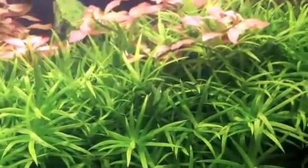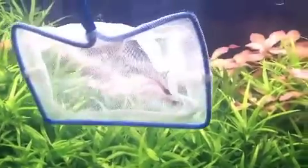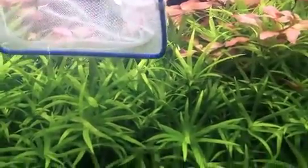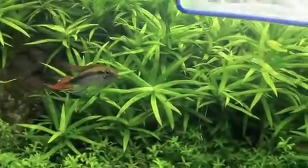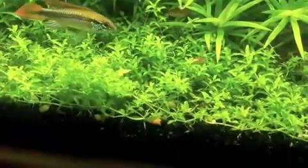It's pretty hard to get them all, but there's three right there. So we're going to put them in the net, let them float out, and see if the old apistogramma wants anything to do with them. Come on — oh, he's eyeballing.